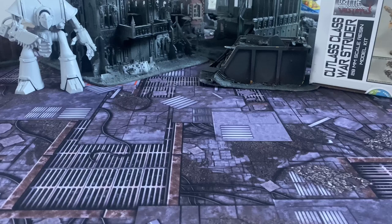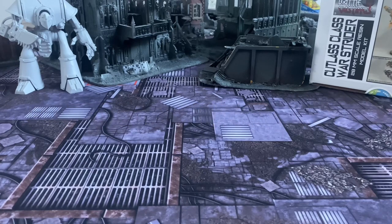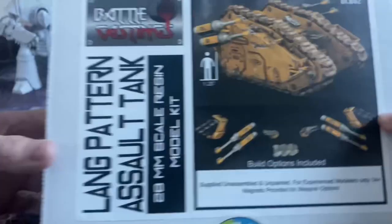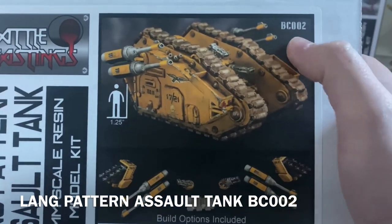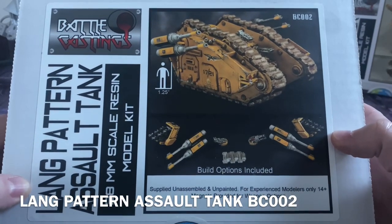I've got something a little bit different for you today. You may remember — I think it was last year, maybe even the year before — I reviewed a model from a little independent company called Battle Castings, owned by a guy called John Lander. That was the Cutlass Class Warstrider. Time has moved forward and Mr. Lander has been busy. We have a new kit to review today: the Lang Pattern Assault Tank, a 28mm scale resin model kit — this is model BC-002, John's second kit from this company.